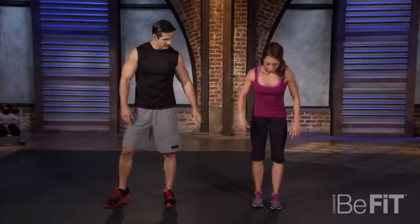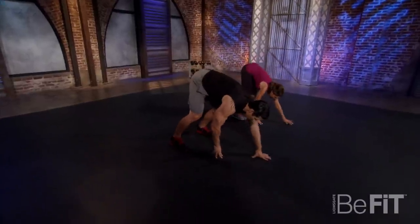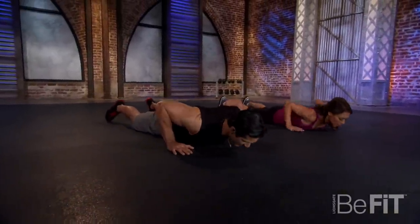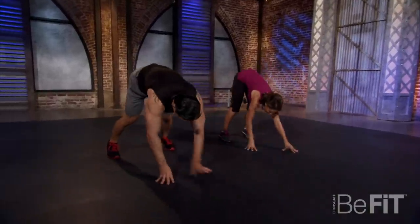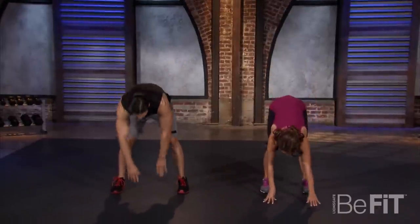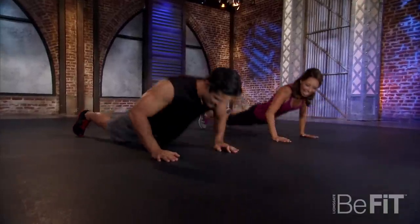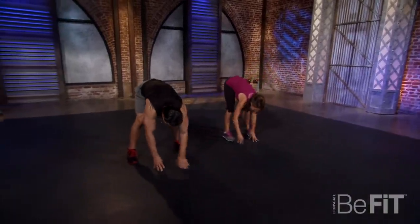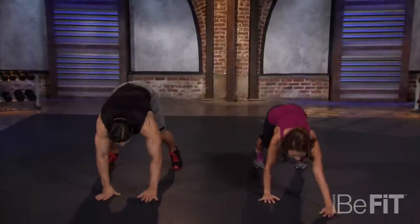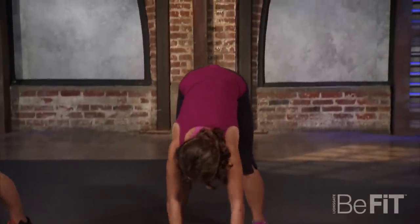Right into a plank walk-out. Hinge at the hips, nice and slow, all the way to the ground. Only your upper body's coming up, then back up. Let's stretch through the hamstrings as you come up — all the way to the top. As a Marine, Garrett, I'm sure you've spent plenty of time crawling around on the floor in the mud. We love the dirt! Have you had your troops doing this workout? In some type of form, yes. Well, I'm glad we're on a nice clean mat.